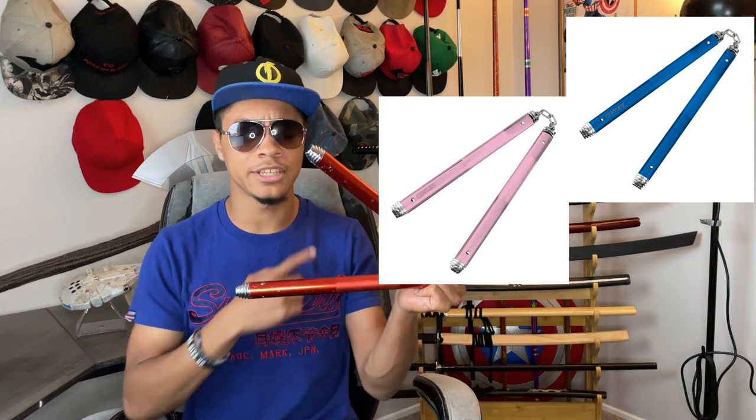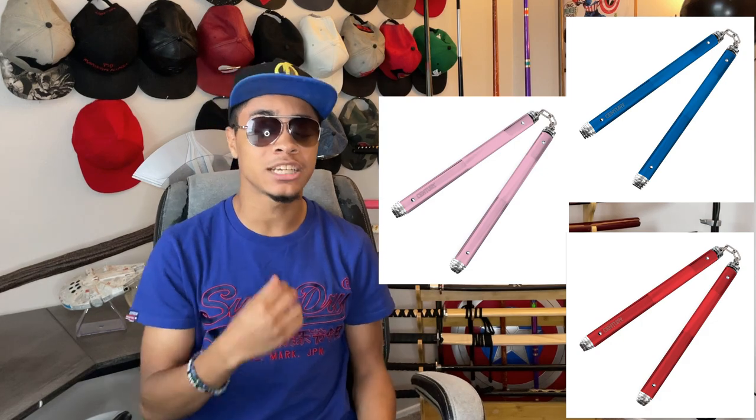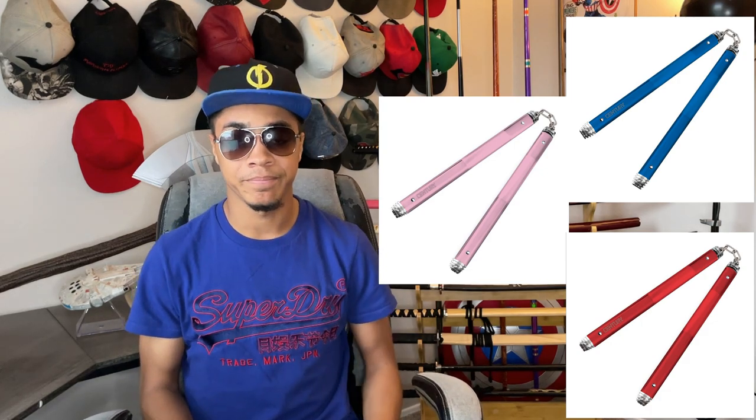They come in three different colors — blue, pink, and of course, as you can see here, red — and they come with a silver lining on the tips that gives it a metallic shine whenever you're spinning them.